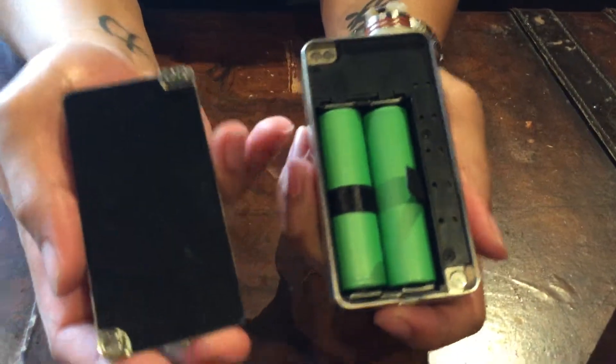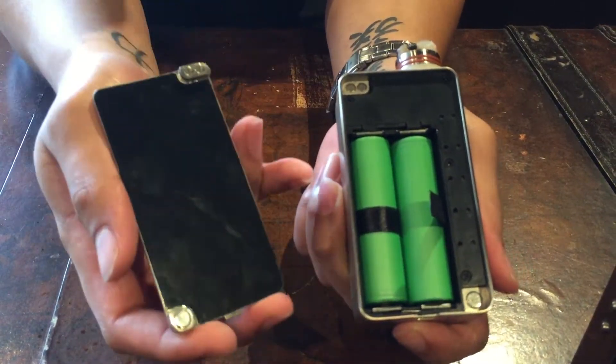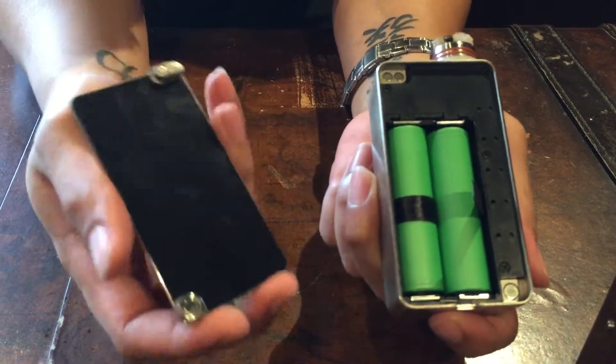As you can see here, it has a magnetic back door holding two 18650 batteries. 30 amps are recommended, such as VTC4s or VTC5s. Great batteries.